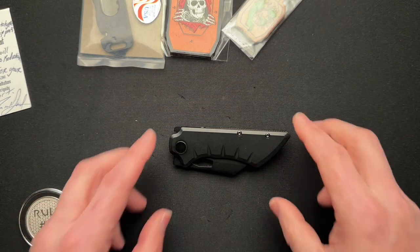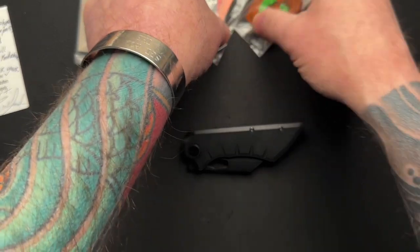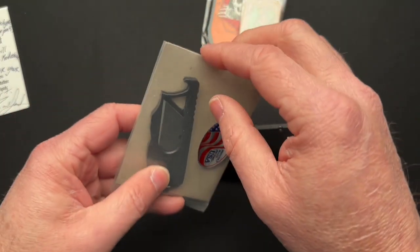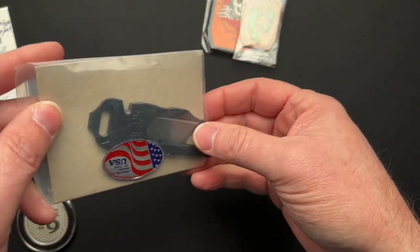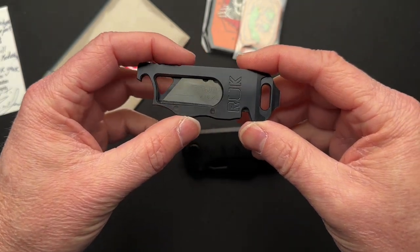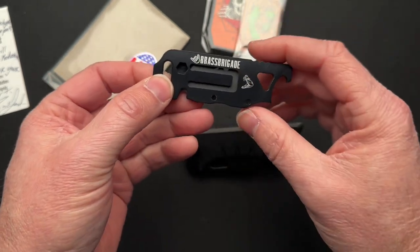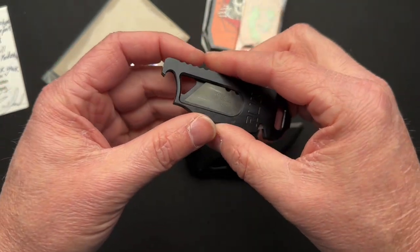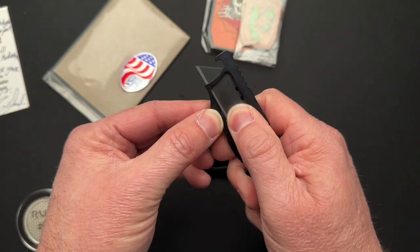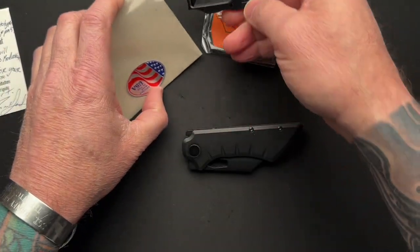Aussie Mike was able to buy this one from Jason directly, and Jason sent it to me first and included some patches. He oftentimes sends a little utility box cutter, pry bar, seat belt cutter, hex thing — he oftentimes sends these out with his orders, which I think is pretty cool. He doesn't need to do that, but he does.